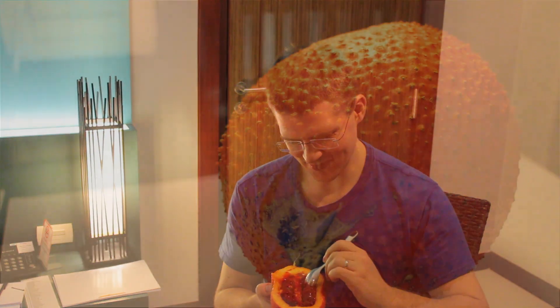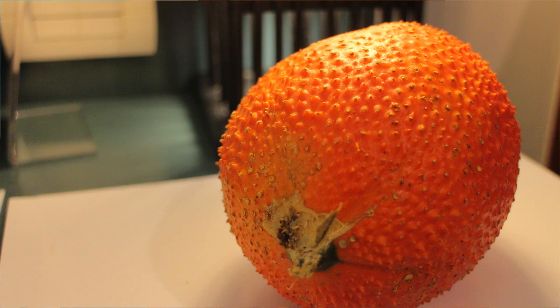It looks like meat. It looks like a bunch of organs inside. You can pretty much see it looks like you're scooping a chunk of a heart out or something. It doesn't look very appetizing — it's goopy, like it's got some sort of blood or plasma attached to it.